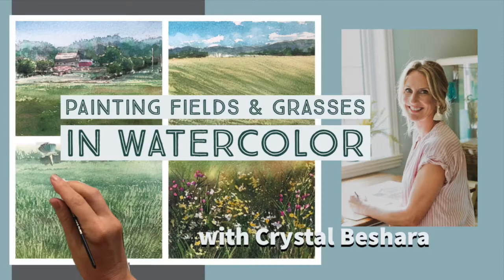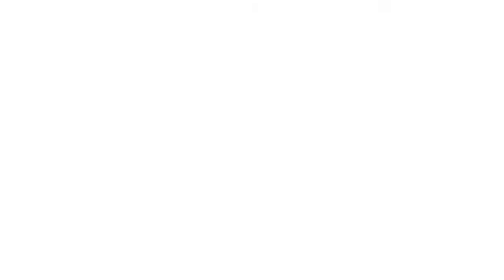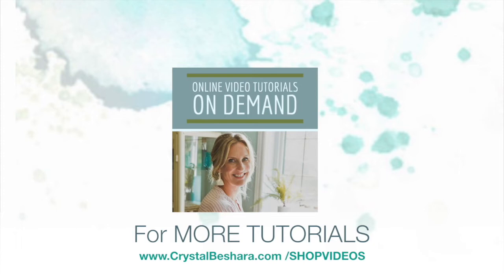Just a reminder that this is just a short snippet of the full two-hour video Painting Fields and Grasses in Watercolor, available on my website. For the complete list of art tutorials I have available, visit my website at www.crystalbeshera.com shop videos, or you can check out vimeo.com/channels/arttutorials. Thanks for watching everybody, and happy painting as always. See you next time!